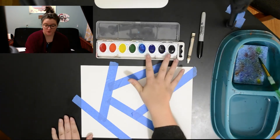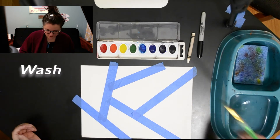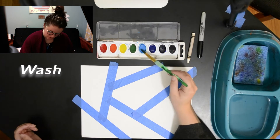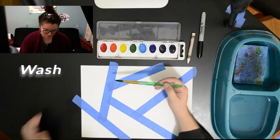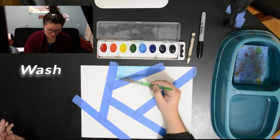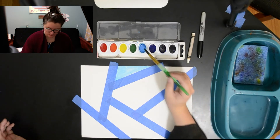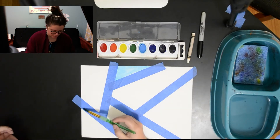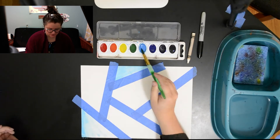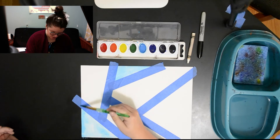The first thing we're gonna go over is a wash — and to keep it simple, that's just a thin layer of color. I'm gonna make sure I have plenty of water and I'm gonna use turquoise today. While I'm doing that, I'm gonna set us up for another technique called glazing. I'm just gonna set it up now with a thin wash that we will come back to, but it has to be dry.